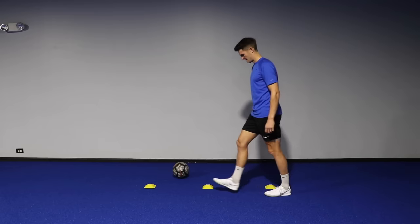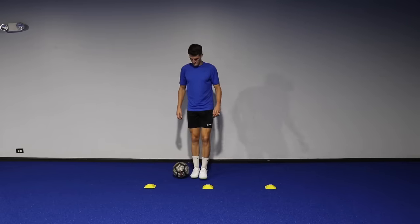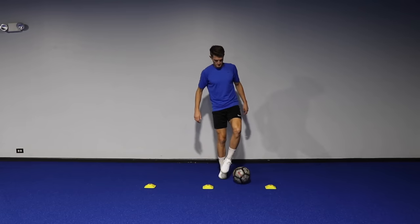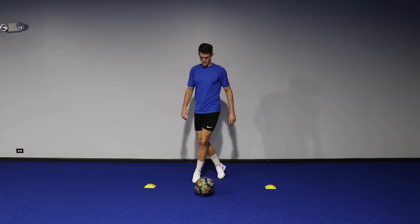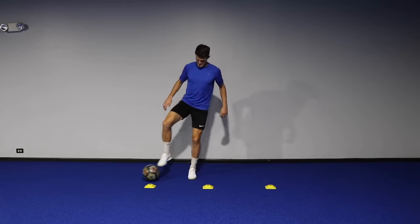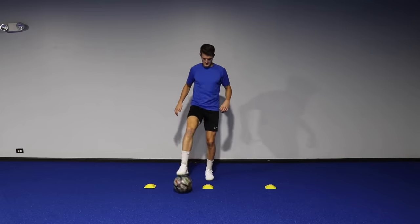Drill five requires three cones placed one step apart. Starting with the ball behind the cones, we push the ball out with the outside of the foot and then retrieve it with the sole, bring it back to the middle, push it forward with the laces of that same foot, then roll the ball across in front of that middle cone, exchange feet and grab it with the opposite foot, bring it back towards us, then push the ball with the outside of the foot on the opposite side and repeat the exact same pattern.